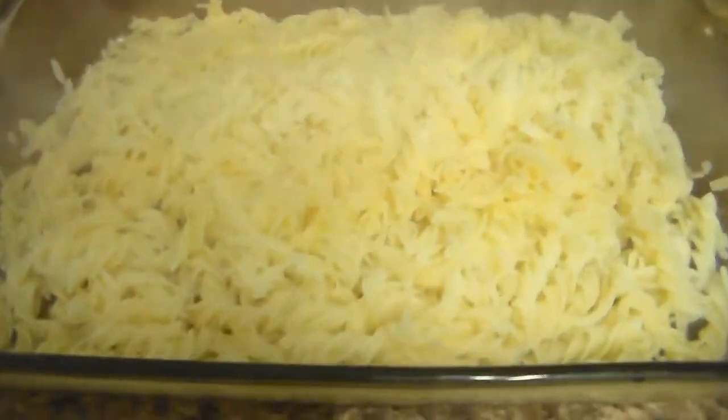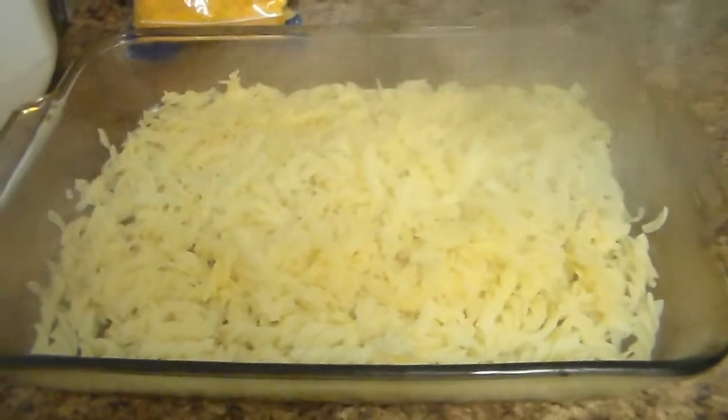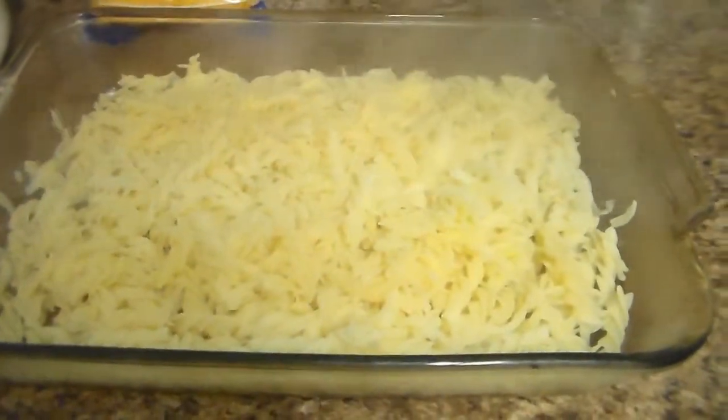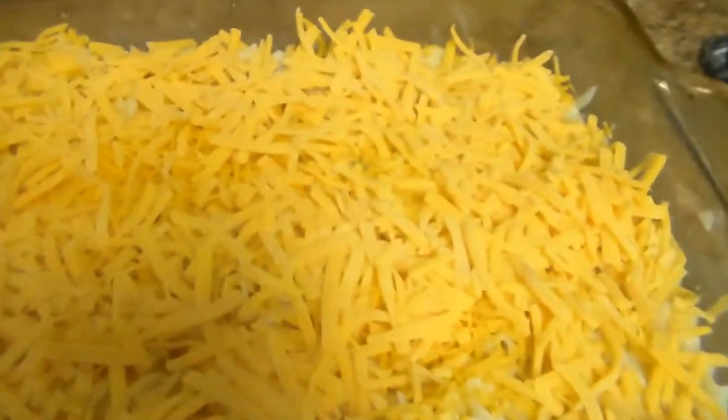Here's our pan of gluten-free noodles — I'm just gonna pour the soup and tuna in there, mix it all together, add cheese. Here's our casserole — I'm gonna put it in the oven.